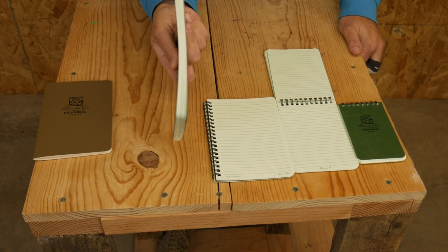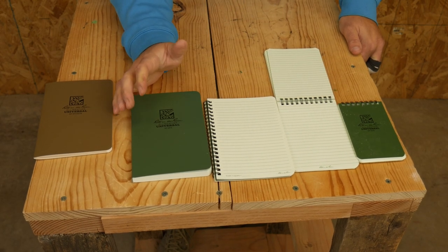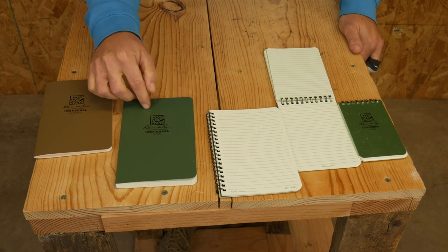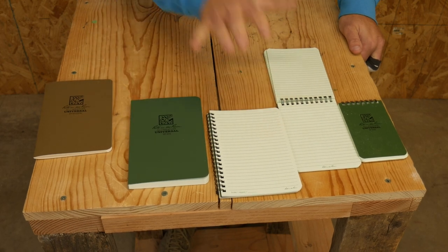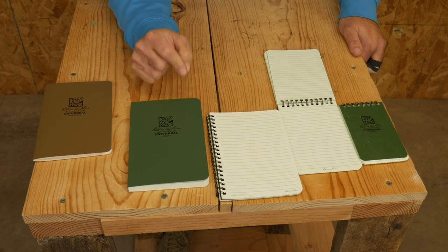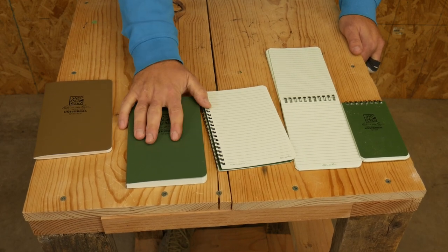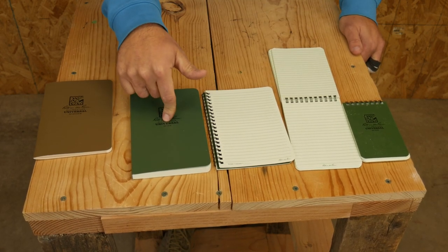I like the 974 also because it has a ton of pages, so I'm going to get a lot of use out of this one, whereas the smaller ones I'll probably run out of sooner. This is great for larger projects, larger notes, or if you just don't want to change your notebook out as often — and it's still a good size that it will fit inside a cargo pocket. All of these are portable, and that's a key point to me: they need to fit inside my chest rig or cargo pocket so I can keep them on me, preferably not in the pack.